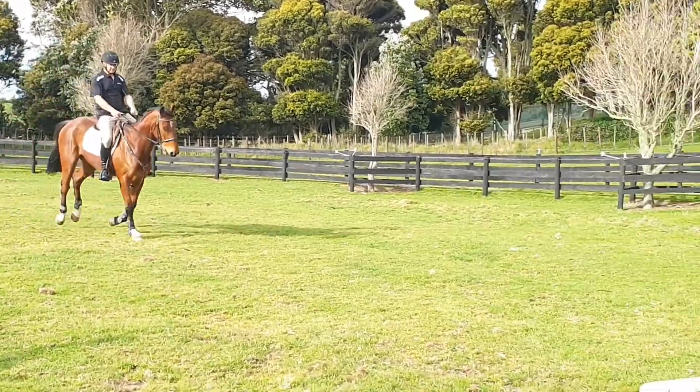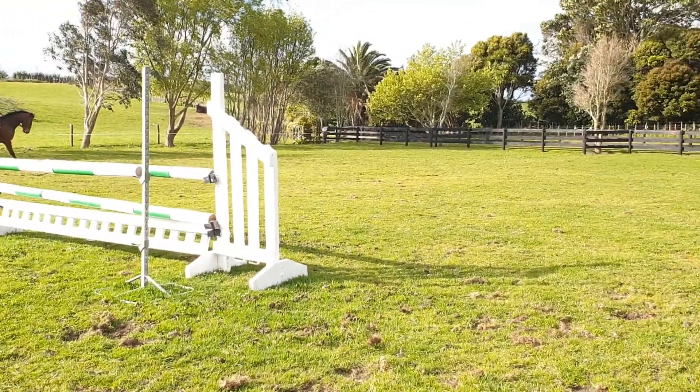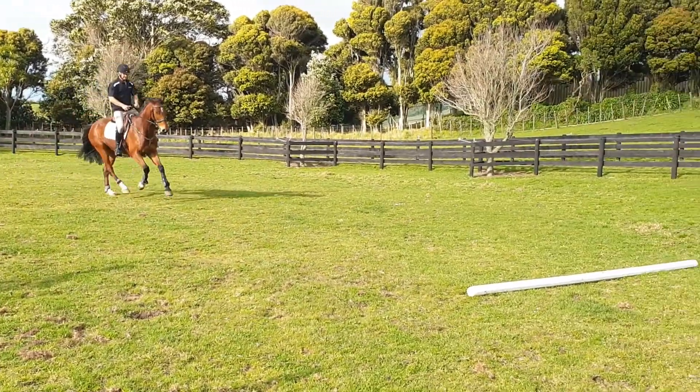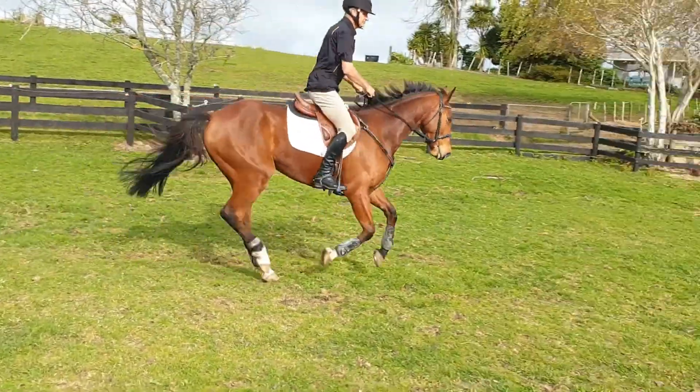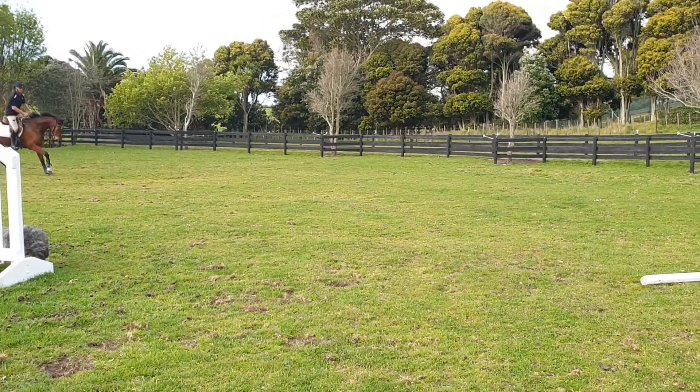When you achieve an even rhythm on a medium stride, try the same on a shorter stride. Next, try a bigger stride. When lengthening, try to keep your horse balanced and still in a rhythm. I lost a bit of balance here, which resulted in getting a little too close to the pole.